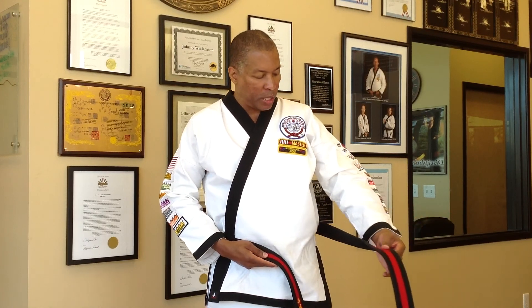Hi, this is Master Williamson again with the second most popular way for new students to tie the belt. The second way is to take the belt in about a quarter way, hold it against the lower stomach or the hip area, and then take the other part and wrap it around as so.